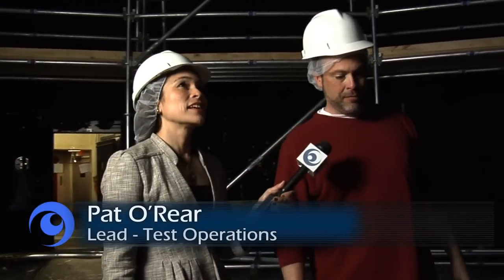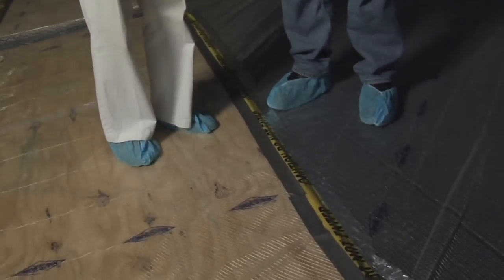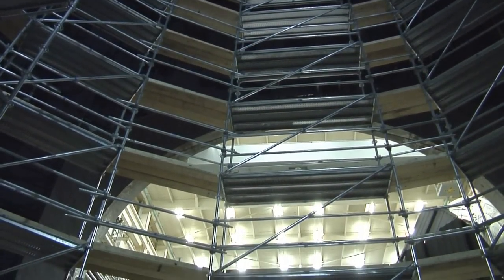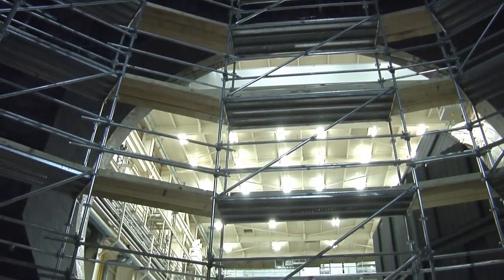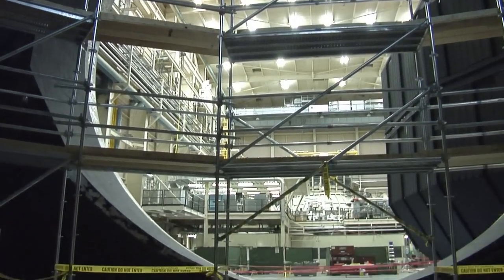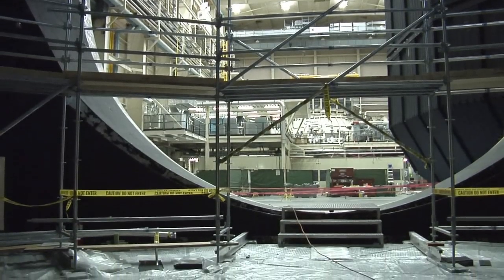So we're down on the ground level. This is the floor of the chamber. What you're actually standing on now used to be an old Apollo lunar turntable. This part of the floor used to rotate, and that's one of the things that's been changed for James Webb. The mechanism that turned the floor had an oil-based seal, and contamination is a risk for it, so that's been replaced and welded.